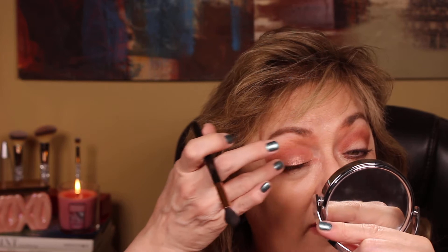So here's one other thing I want to do. On my lid I'm going to use my finger, because I feel like that works better than anything — this Bang Bang color. And that is just for fun today because it's Valentine's Day. I'm going to put that right on the lid with my finger. It just seems to blend better than any brush. And if you'll notice, the more I'm doing this, the shinier it's getting. I just wanted that shine on my lid today because it's Valentine's.